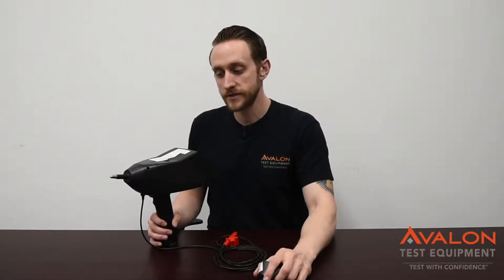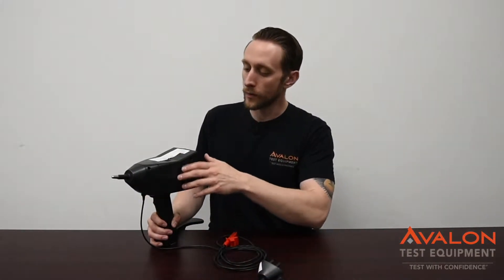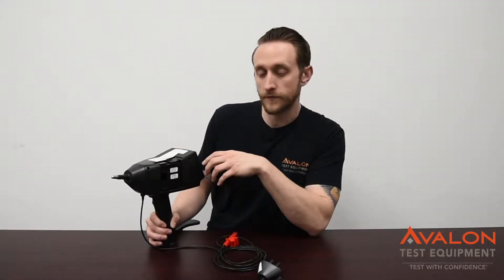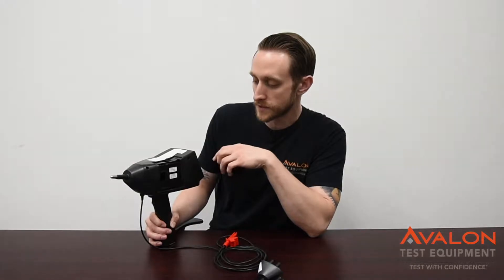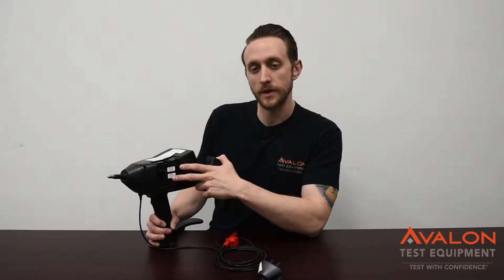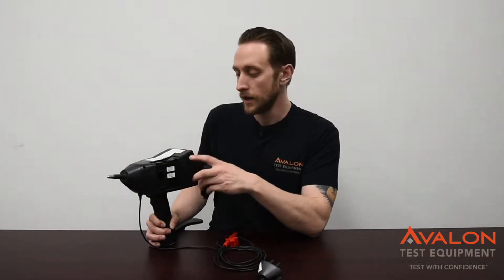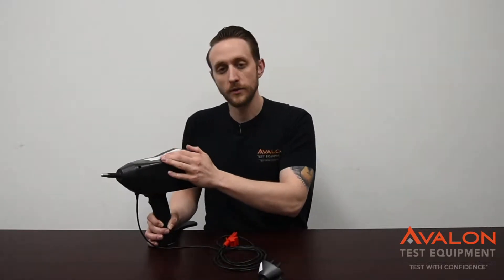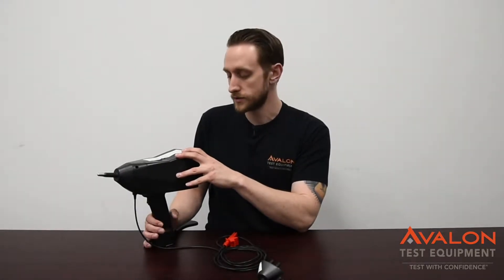We have the air discharge and the contact discharge tips for this unit. We also have different modules that are easily swappable, with 150 pF and 330 ohm resistance. This simulates the human body, mainly for IEC 61000-4-2. We also stock several modules for the automotive industry.